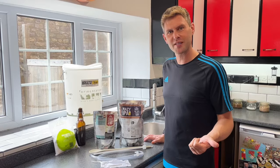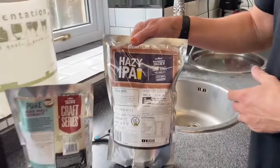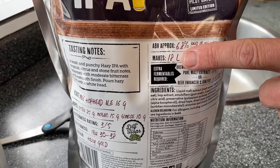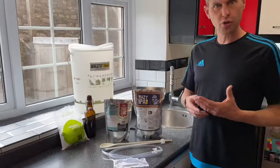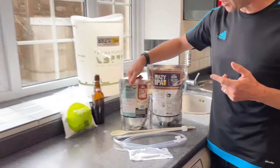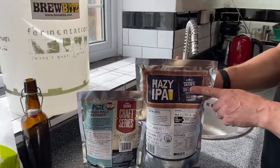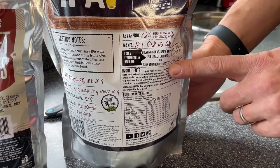Hey guys, it's Davin here at brewbits.com, behind the camera as usual we've got James. Today I thought we would brew up a brand new beer kit, and this is by Mangrove Jacks - it's their new Hazy IPA. It's quite a strong beer at 6.8%, but it only makes 18 litres, which is just shy of 32 pints. I prefer to use the Mangrove Jacks 1.2 kilo of liquid malt extract, or Mangrove Jacks also do a beer enhancer in a 1.4 kilo pack.